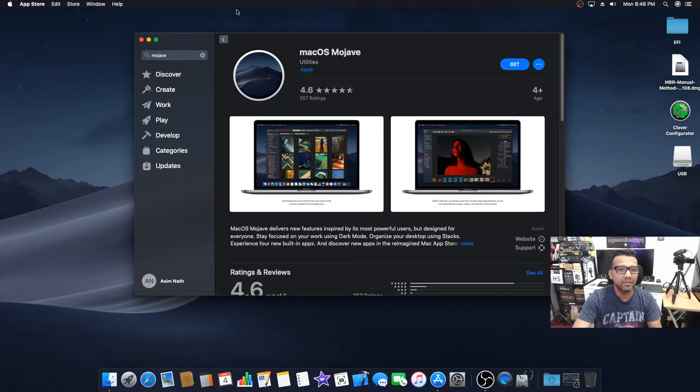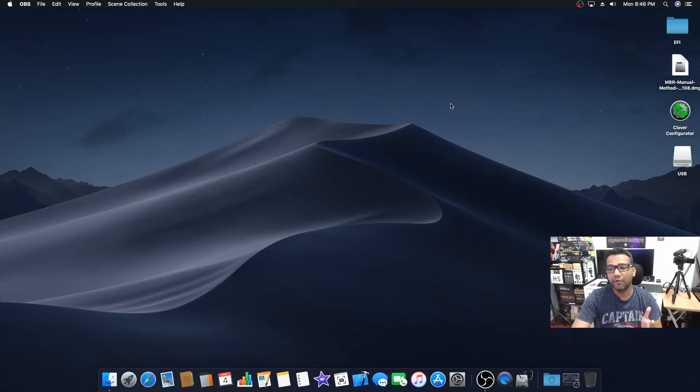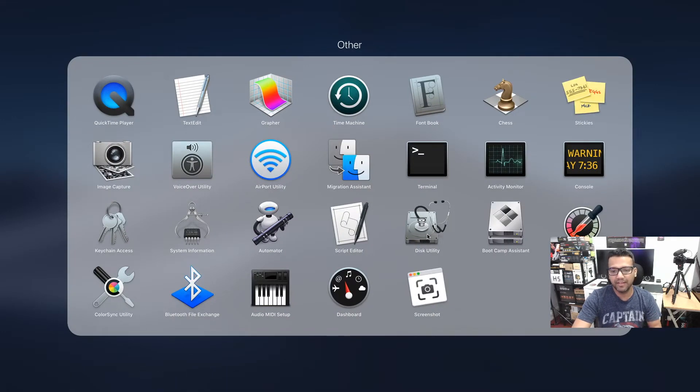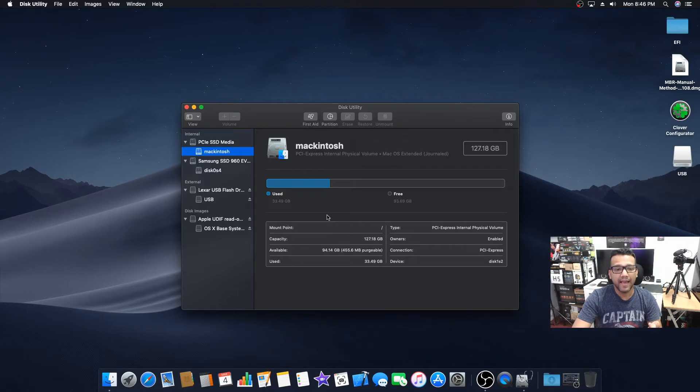After you download macOS Mojave, it will automatically go to your Applications folder. Now we need to format our USB drive. Go to Launchpad, then Other, then Disk Utility. Make sure you format the right drive. If you don't see your USB drive, go to View at the top and click Show All Devices. Also make sure you back up your USB drive — if you have anything important on it, back it up before starting because you will lose everything on it.